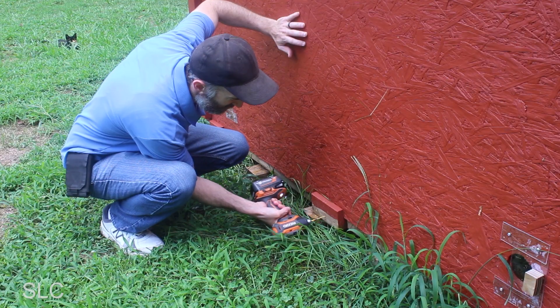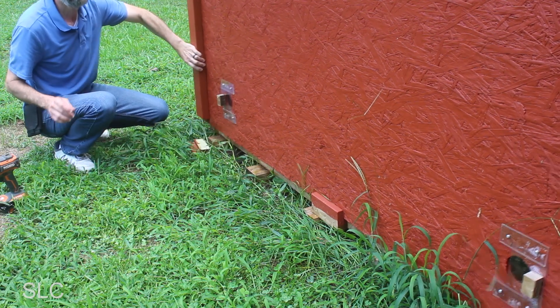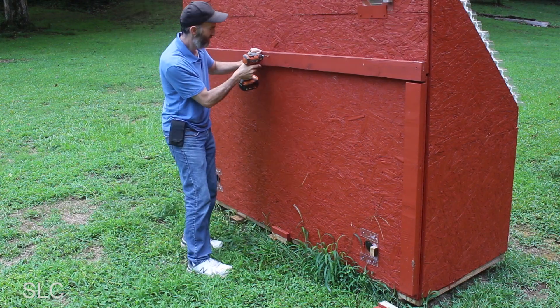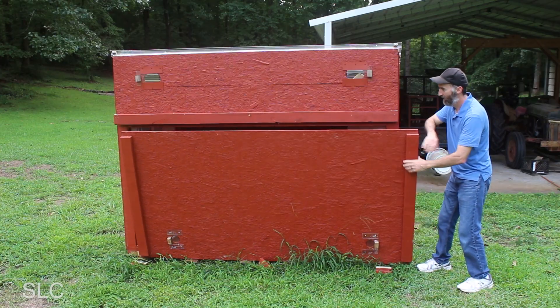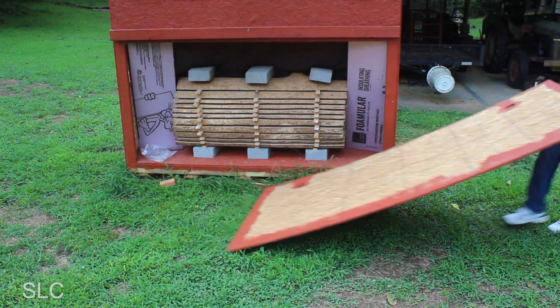After getting the door panel off, the sun just came out — listen carefully, you can hear the fans going.